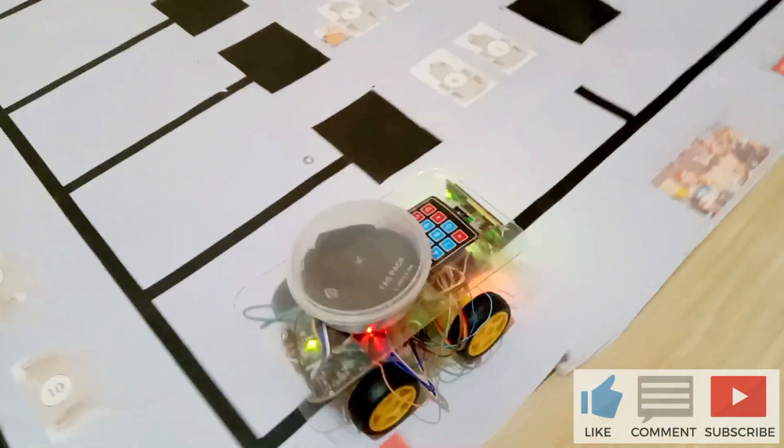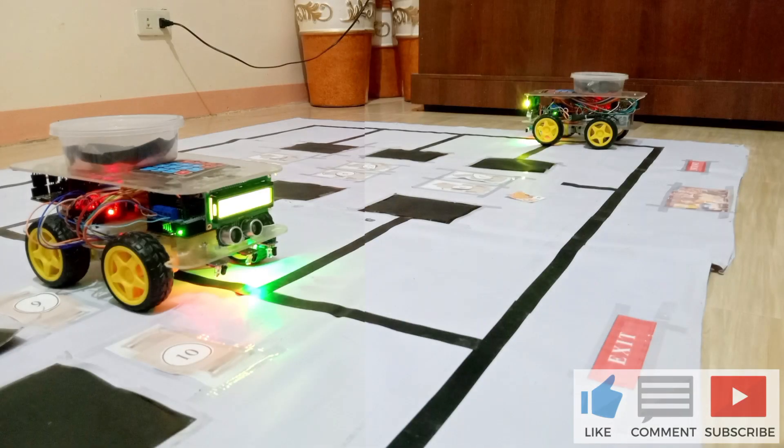This Robot Waiter is the combination of a line-following robot and an obstacle-avoiding robot. Let's get started.